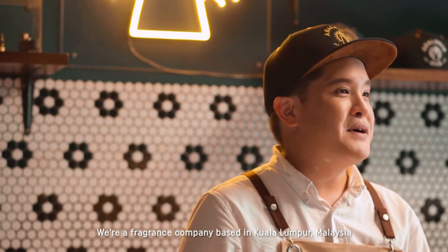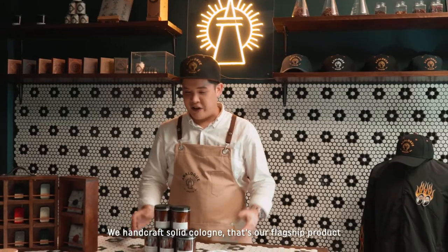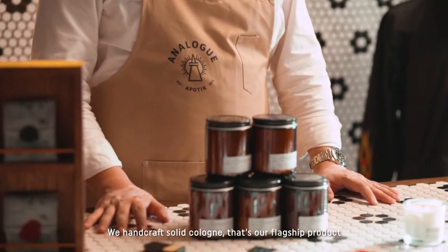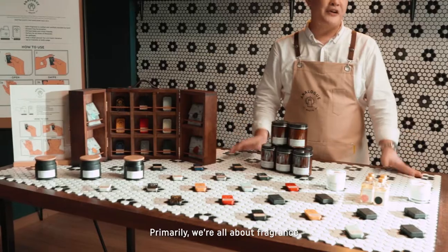Hi, I'm Adrian. I'm the founder of Analog Apothic. We are a fragrance company based in Alunpon, Malaysia. We handcraft solid cologne — that's our flagship product — and we also carry candles. Primarily, we are all about fragrance.